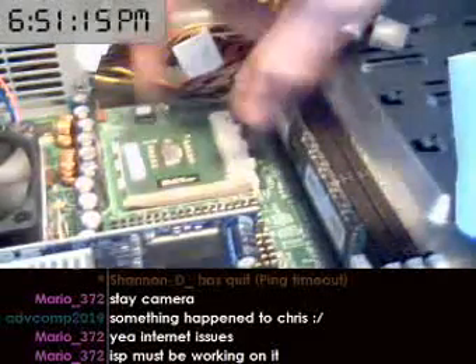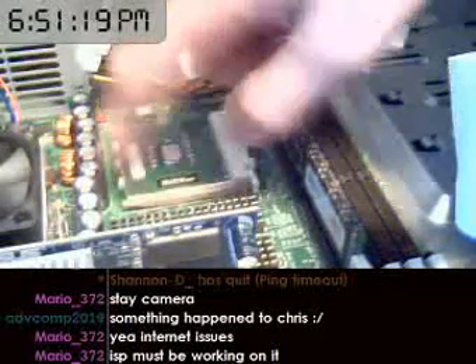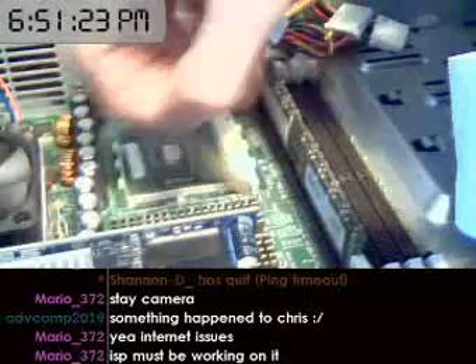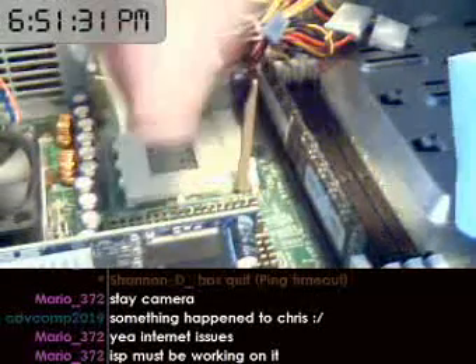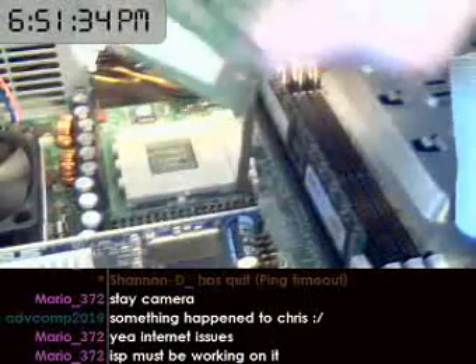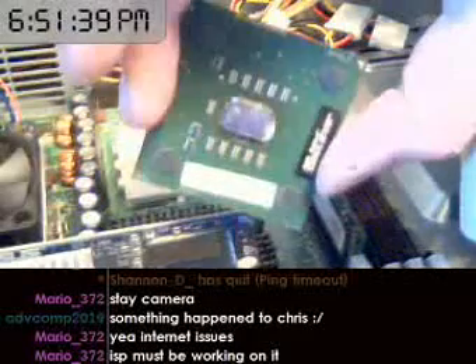Now on most CPUs there will be an arm that's engaged down. So to disengage it, pull out a little bit and lift up. Now the CPU is loosely in there, you can just get a grip on it and it will pop out. So that's what a couple year old AMD processor looks like — you can see the main processor unit right there.